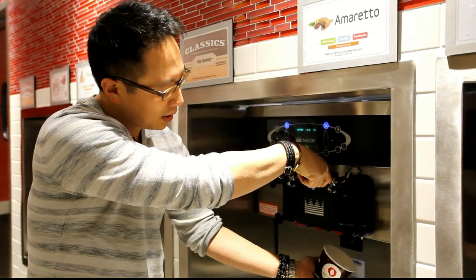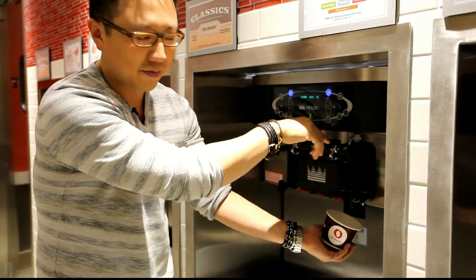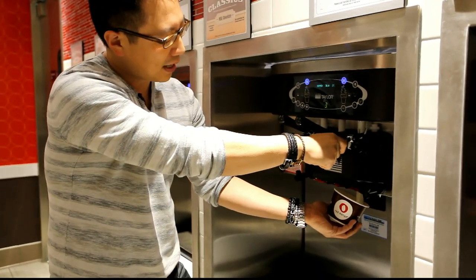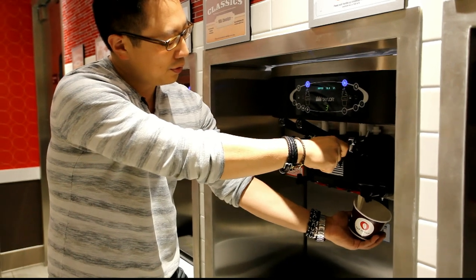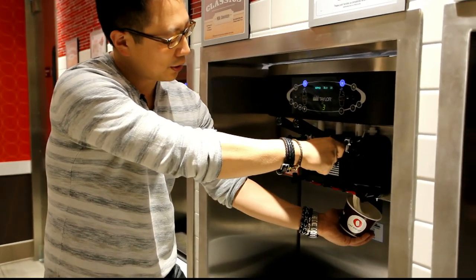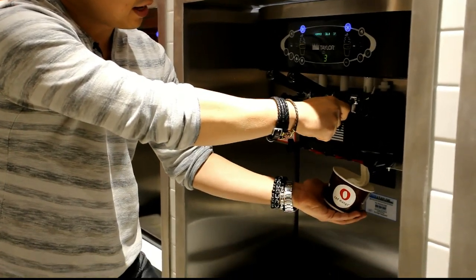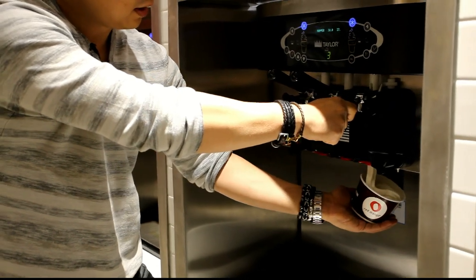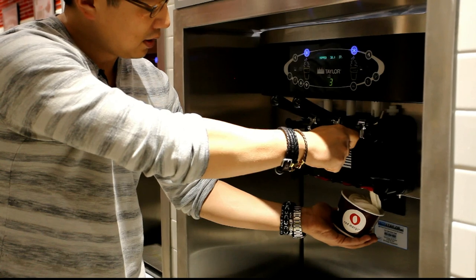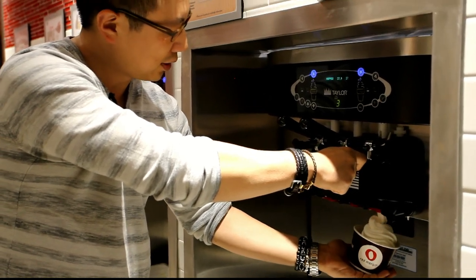Tilt your cup and pull the lever slowly because you don't want a gush of yogurt coming out at first. And as the yogurt comes out, you want to move your wrist in a circle, keeping that angle, so that you have a nice foundation for the swirl.